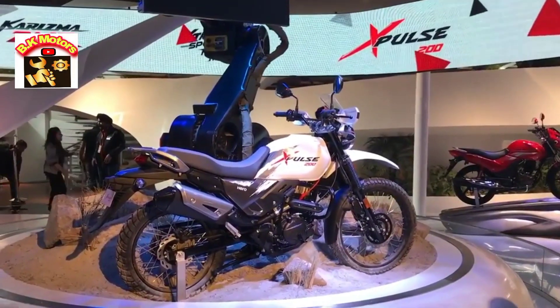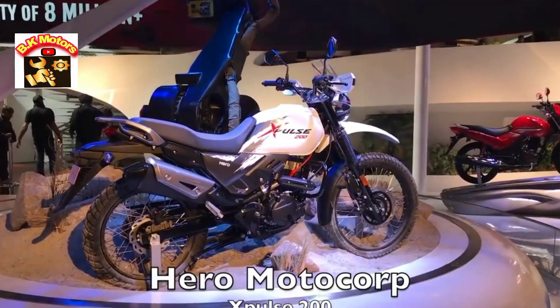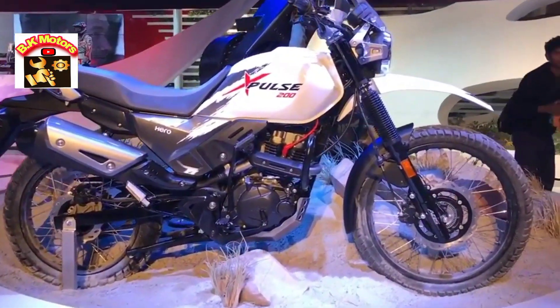Welcome to Bike Valley once again. We're going to take a look at the X-Pulse 200. This bike is a successor to the Impulse, and it has a 200cc engine which it shares with the Xtreme 200R.